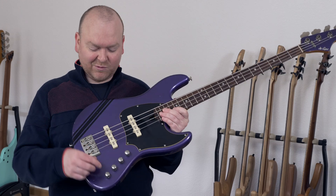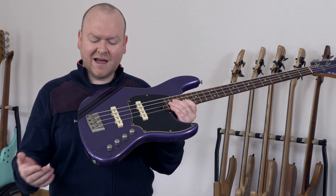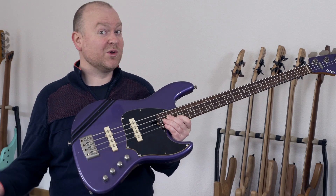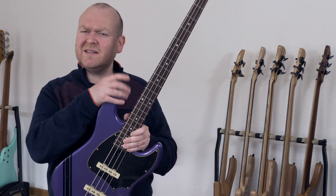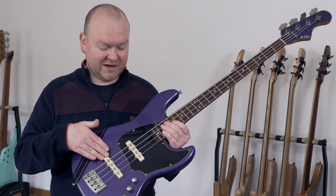The fourth control is a well-disguised switch. If you turn it clockwise, you turn on a little bass boost — nothing fancy, just two or three dBs of low end — which I think becomes especially handy in combination with the bridge pickup. Sounds really good together.